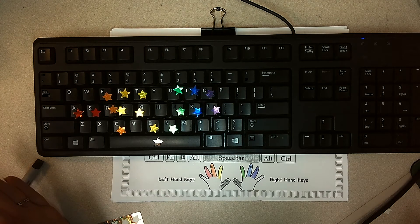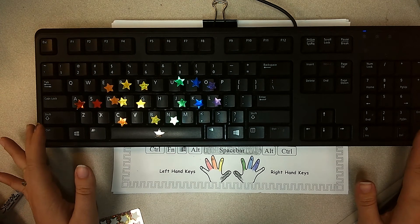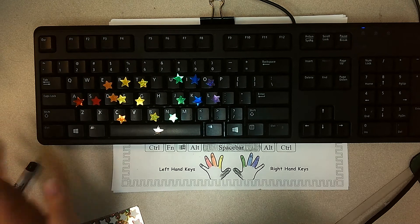Good afternoon. This is the tutorial video for Lesson 7: O, B, and A. So we have two keys we've used before and one new key. Let's take a look at that.